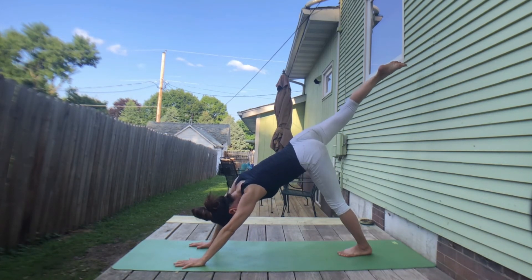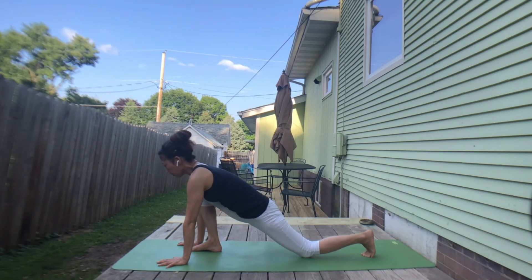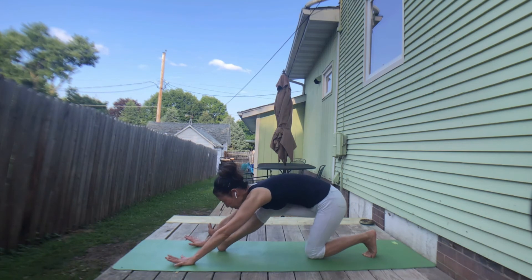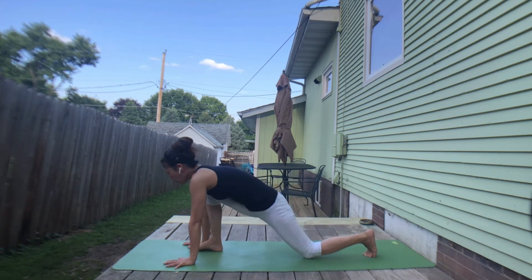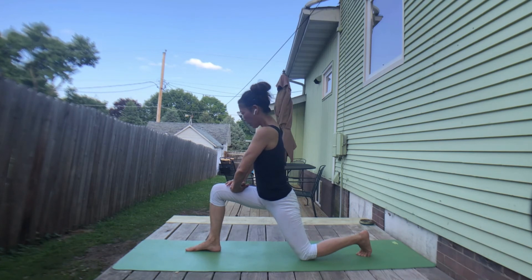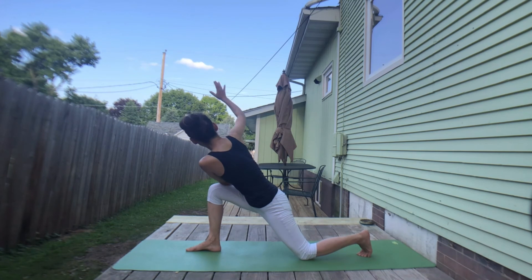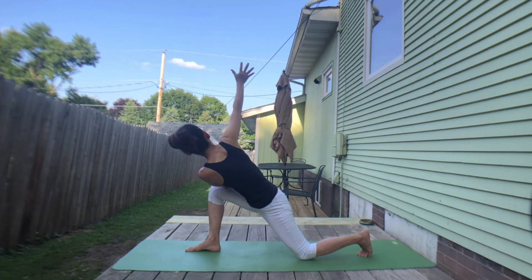Other side — inhale, lift left leg. Exhale, right foot forward. If you need a challenge, walk your hands forward. Inhale, chest forward. Exhale, lengthen left leg — lift toes. Inhale, bend knee to ground foot. Exhale, lengthen. Inhale, chest forward. Exhale, lengthen left leg. Let's do one more — inhale, exhale. Inhale, ground your left foot. Exhale, both hands on the left side. Inhale, press your thigh to ground your foot. Stay here — inhale, chest forward. Exhale, bring your right forearm to the left side and twist. If you're ready, inhale — open left arm. Exhale, ground your left foot and twist. Inhale, lengthen left fingers. Exhale. Inhale, press your thigh to ground your foot. Exhale, twist.